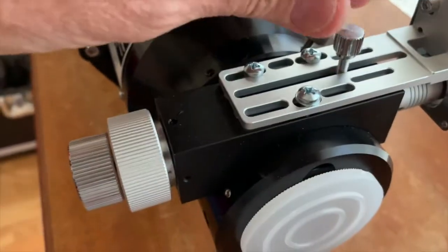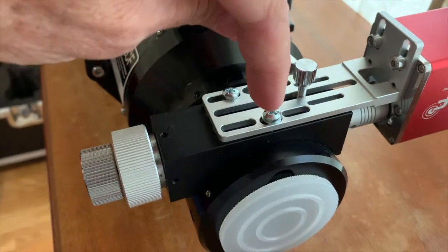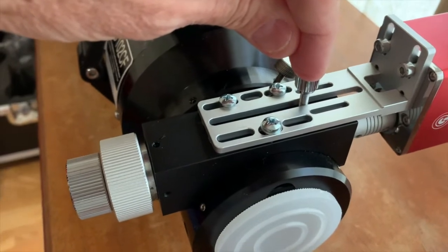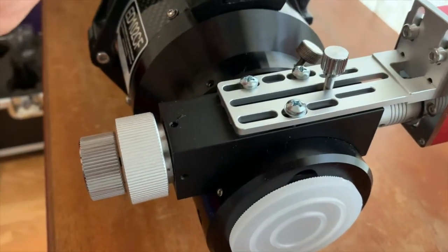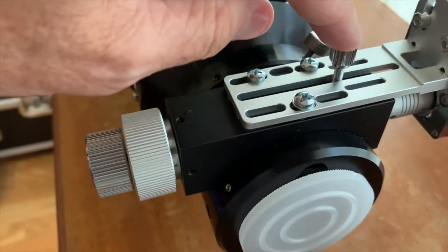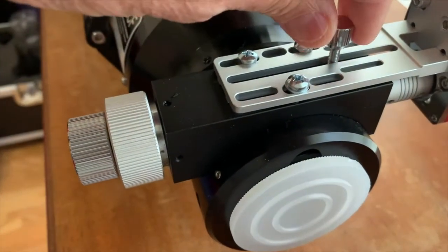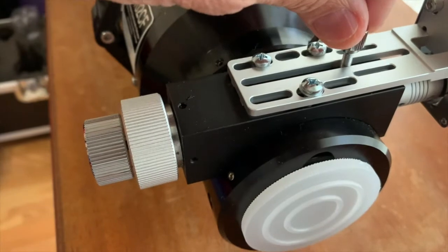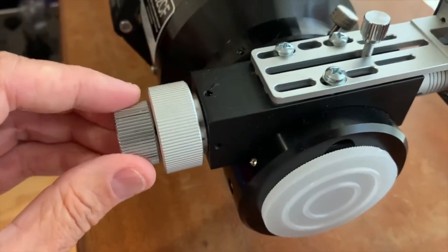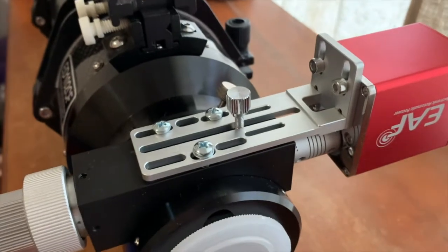This here is my locking screw that's normally in the middle. What used to be in this hole is the tension adjuster, so I removed the tension adjuster and put the locking screw into the tension adjuster spot, because the locking screw is long enough to fit there. You don't need the locking screw anymore because the motor locks it — you can't move the focuser with the motor on.